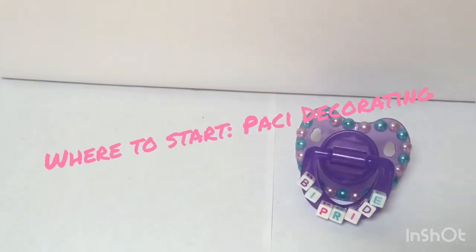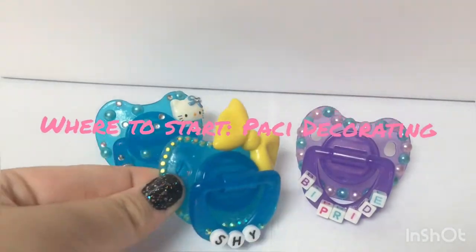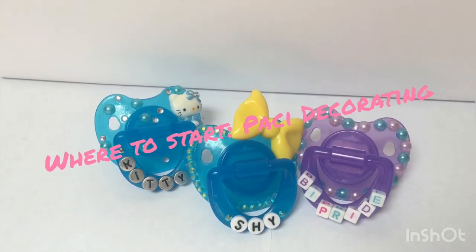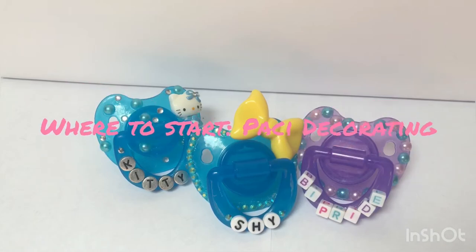Hello! Today I will be showing you the basics to PASI decoration. When I first started out, I was having a hard time finding out where to buy things and what the best materials are, so this is a good video for beginners.